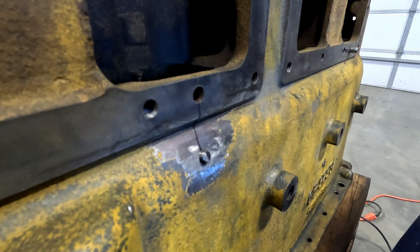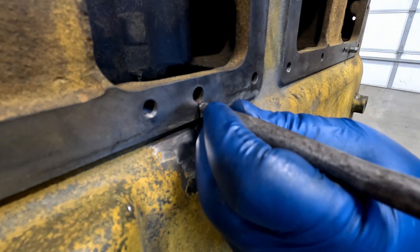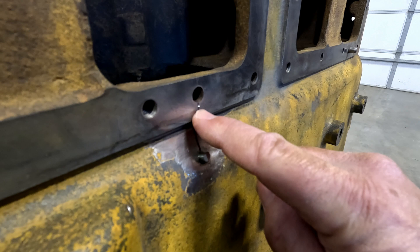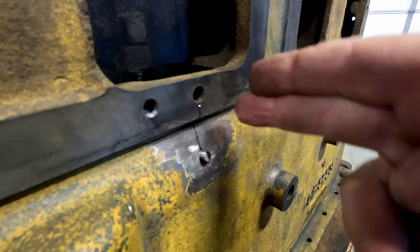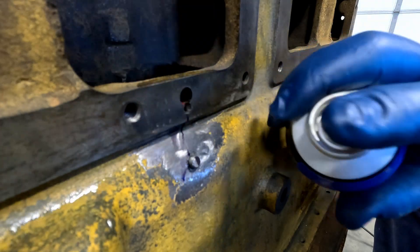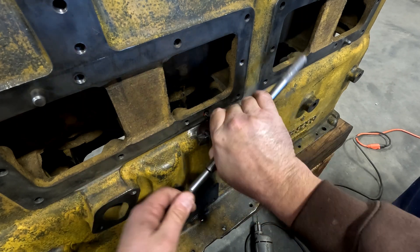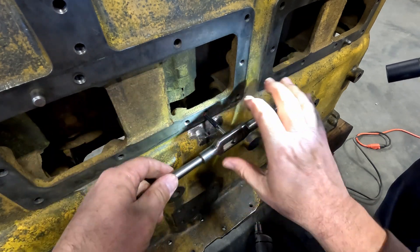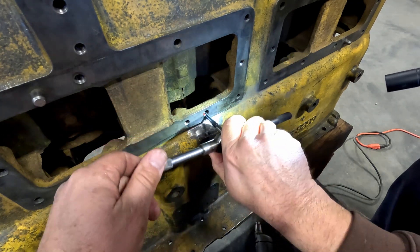We're going to center punch right here. I'll drill this one out and then we'll stitch everything up in between. For these two starter ones I'm going straight in. Our pin will go into this pinhole a little bit, but it will also seal it up. We can grind it out — you'll have fresh metal essentially.